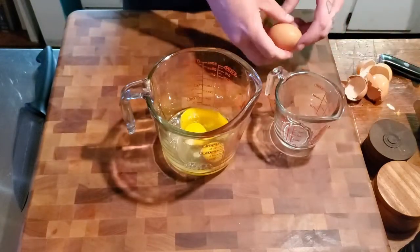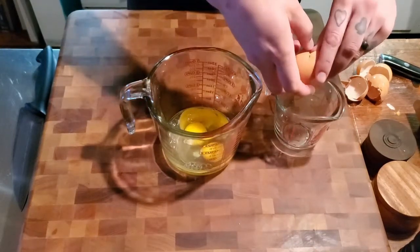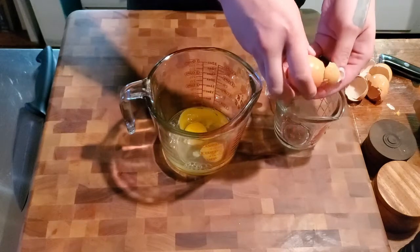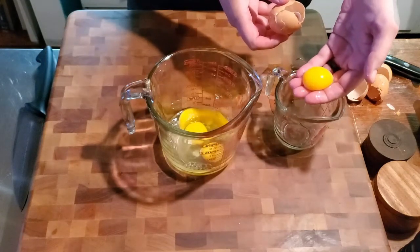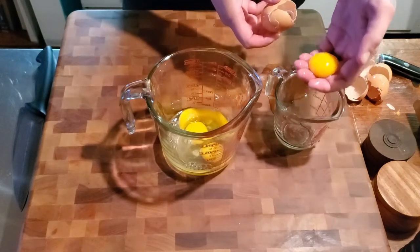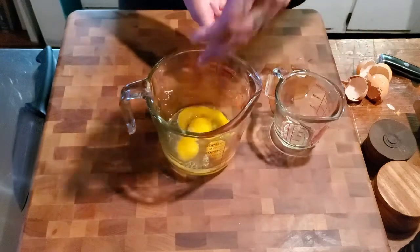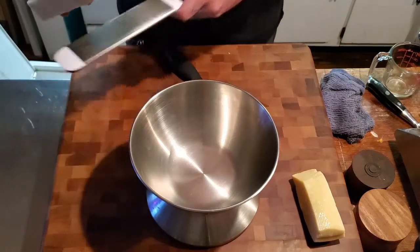And for the fourth one, this is just for the yolk — there's a lot of egg white there but that's okay, you just want the yolk for this one. There we go.